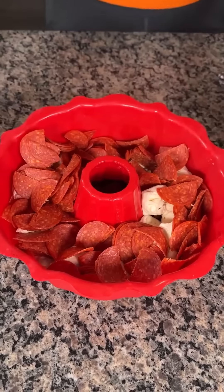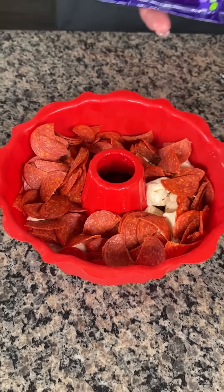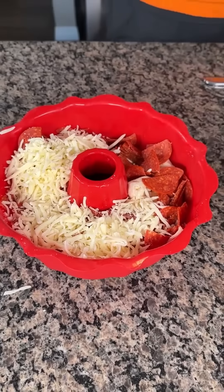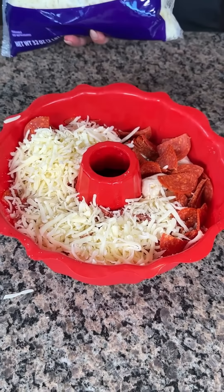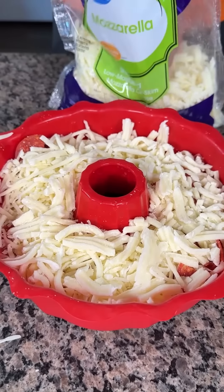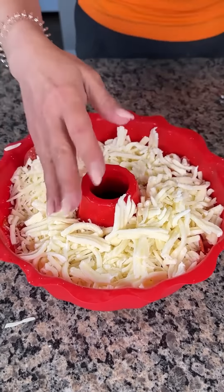So we have our pepperoni in there. We're just going to layer this stuff in here real nice. Next, we're going to take two cups of shredded mozzarella cheese. I already have this package open, so we're just going to put this one in, and then I have a bigger package, so I'm just going to sprinkle this in as well — about two cups, but you can measure it out exactly if you want.